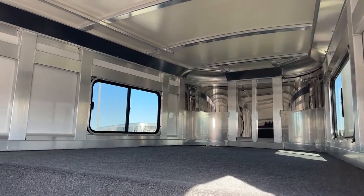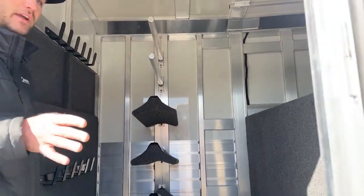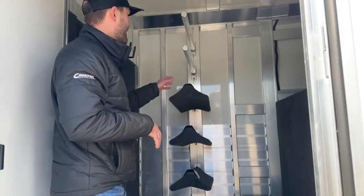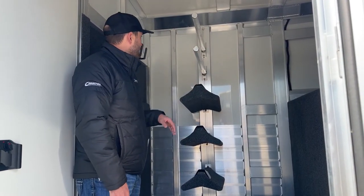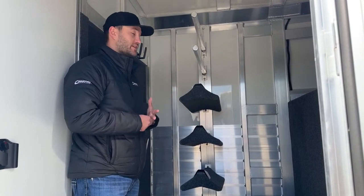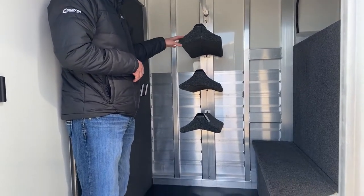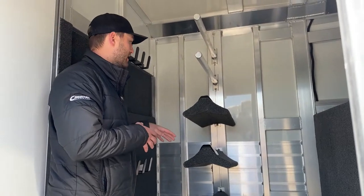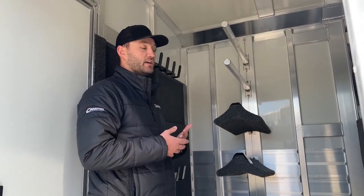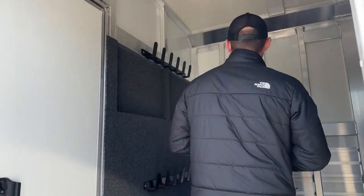We'll wrap around and look at our short wall side. Four-foot short wall. We talked about how we couldn't put blanket bars on the door because of that door size, so we go ahead and mount them in this recess track along with our saddle pads. The cool thing about this recess track is if you don't want to take saddles with you, or you're only taking one or two, you can easily remove these bars, remove your saddle pads, add more, or run none at all. It's very versatile as far as how many you want to take and how you want them to lay out.